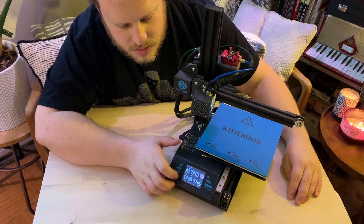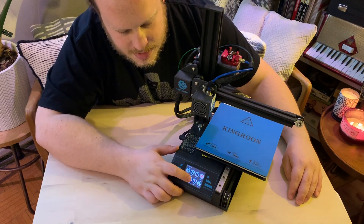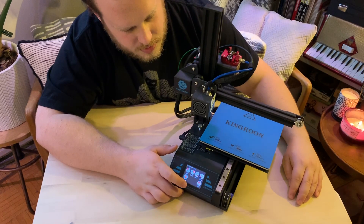You can see here there is this option that says leveling. You click that and it's going to home the axis.